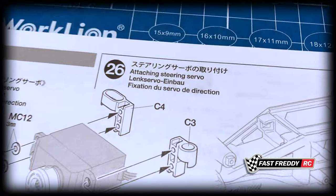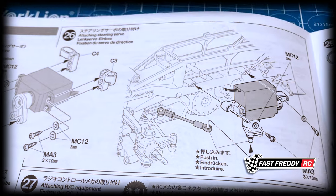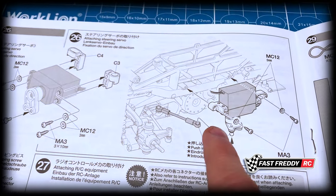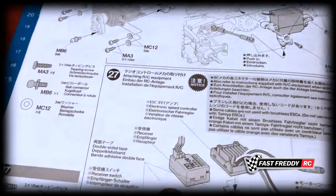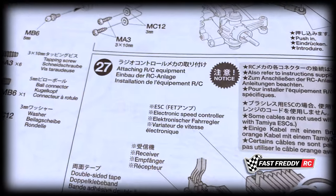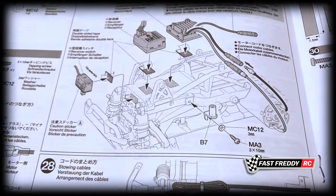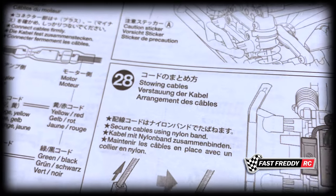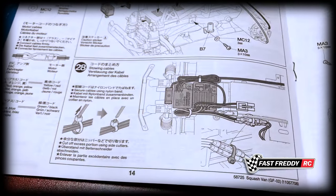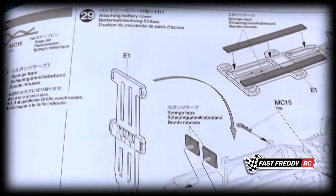It's crazy that these stickers have made their way into this manual. Step twenty-six is attaching the steering servo — you can see where that's going to be attached to the side to operate the vehicle. Step twenty-seven is attaching the RC equipment. Step twenty-eight is stowing the cables, so basically we're just doing some cable cleanup.